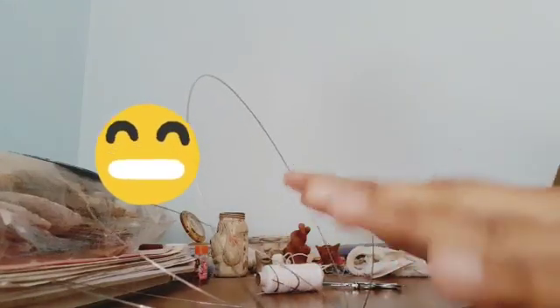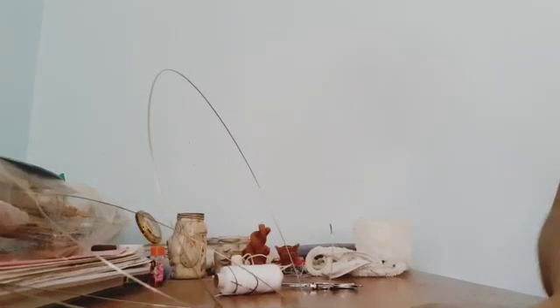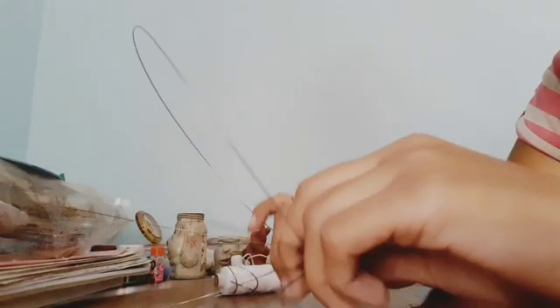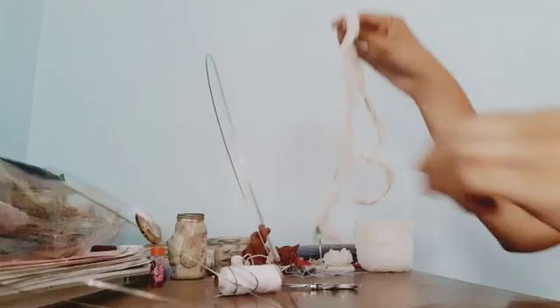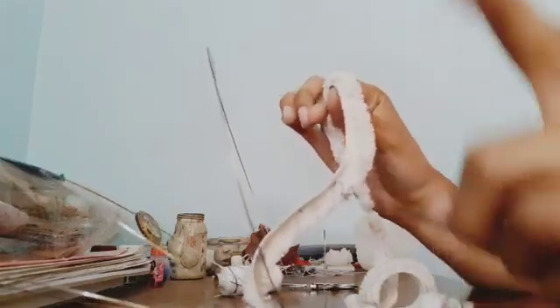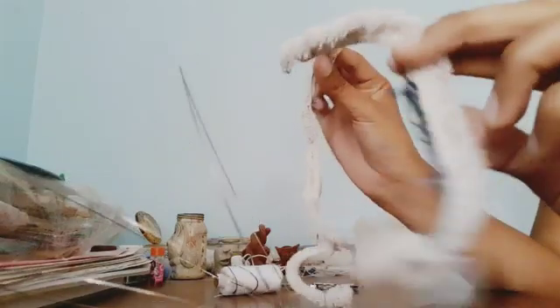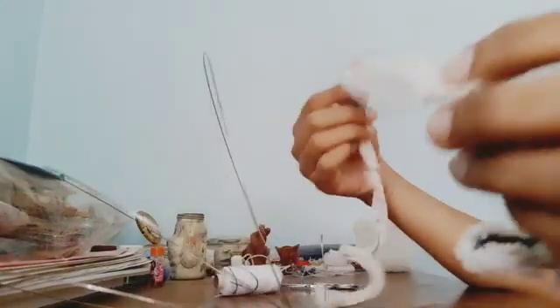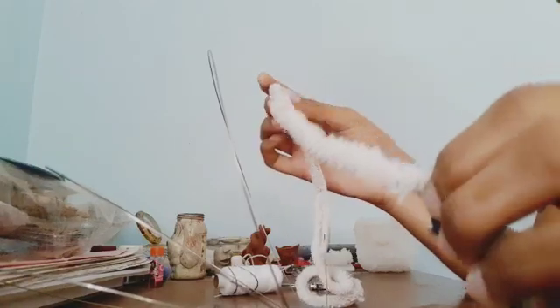Hey guys, welcome back to my channel. This is Pashpika, welcome to the Craft Channel where each and every week we make amazing craft DIYs and tutorials, all eco-friendly. In the previous week we uploaded a video on how to make a small plushie using elastic — I'm gonna leave that video in the card section above. In this video I'm gonna be using the elastic I extracted from the process mentioned in that previous video.